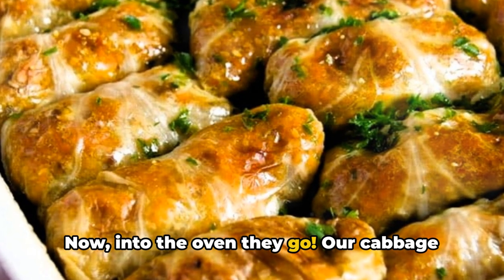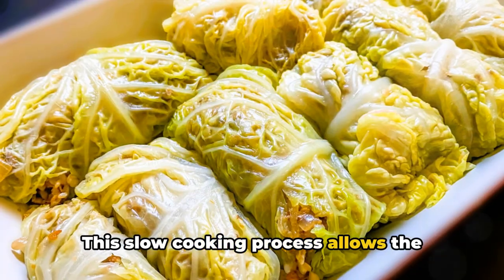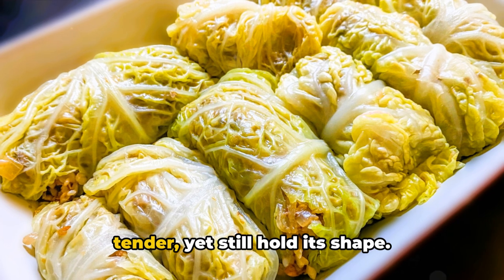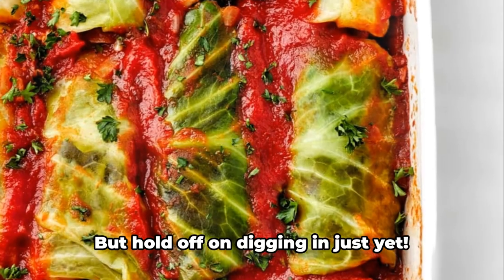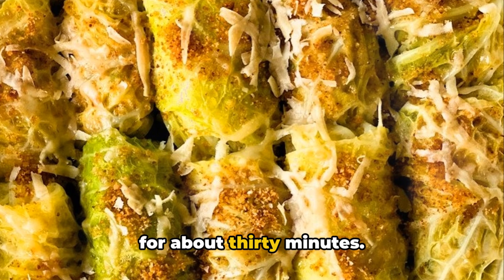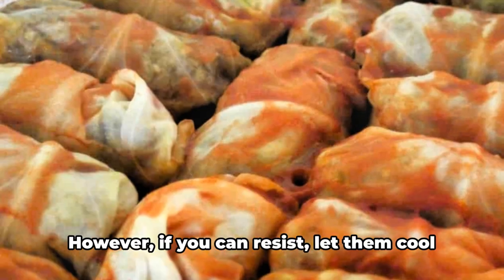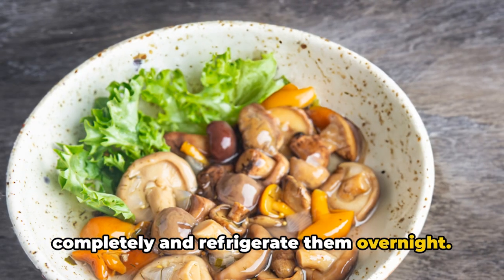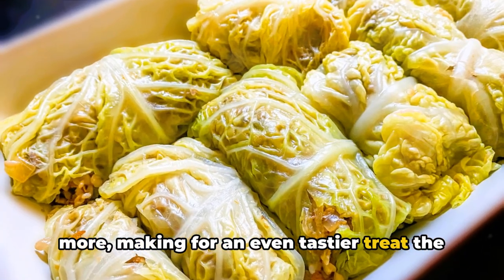Into the oven they go — the cabbage rolls will need to bake for one and a half hours. This slow cooking process allows the flavors to meld together, the rice to cook perfectly, and the cabbage to become tender yet still hold its shape. Once the time is up, remove the pan from the oven and let the rolls rest for about 30 minutes. For even more intense flavor, let them cool completely and refrigerate overnight.